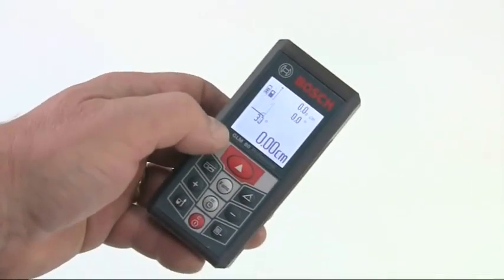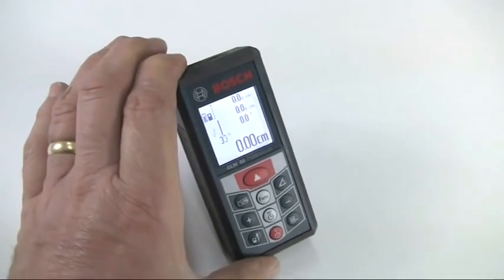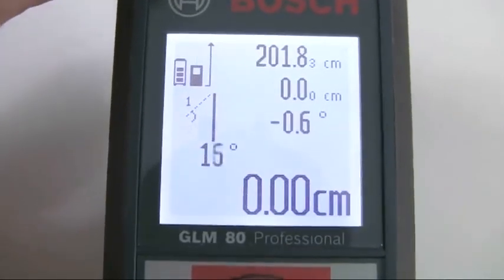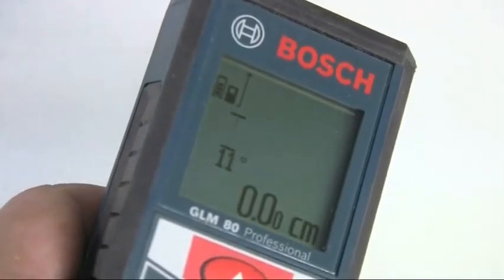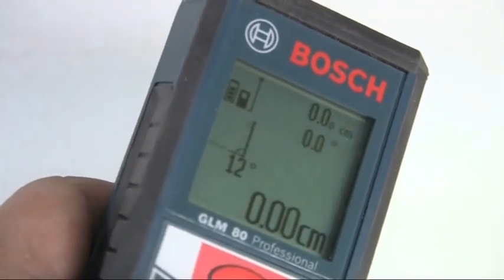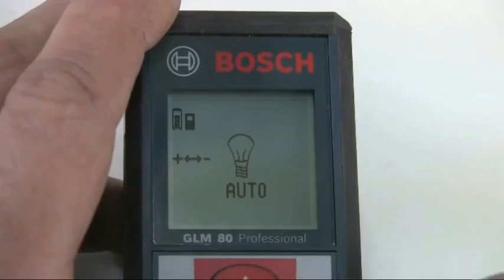It's very easy to use with a simple and intuitive keypad controlling the various functions. The 360-degree tilt sensor allows very fast and accurate indirect height measurement to automatically calculate distances that are out of reach or where a straight measurement would be obscured by an obstacle. The GLM80 uses a four-line dot matrix display which is easy to read and interpret. A light sensor constantly monitors the ambient light and automatically illuminates the display if light levels fall, and the settings for this can be adjusted in the setup menu.